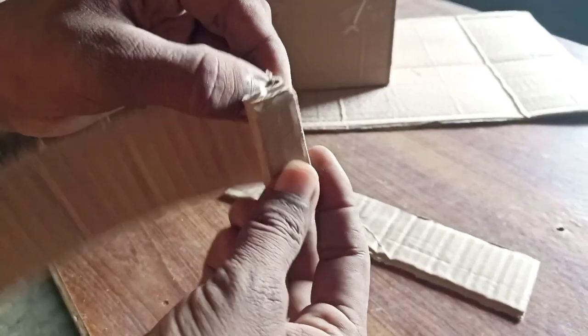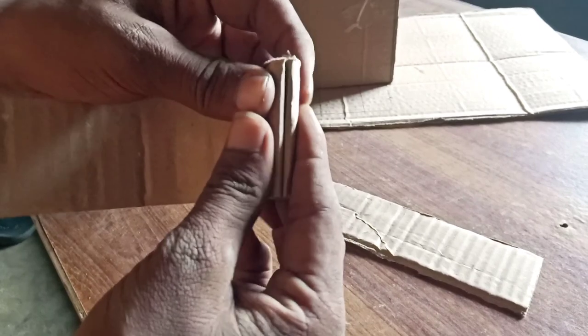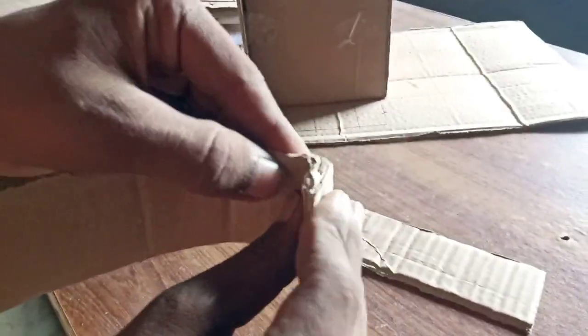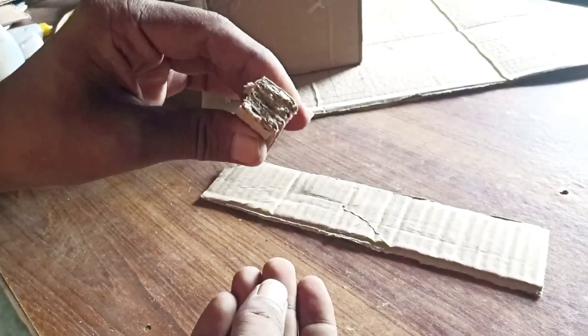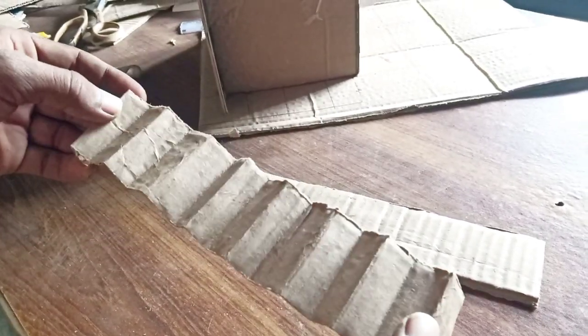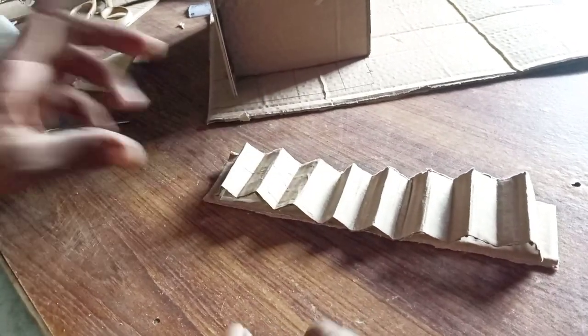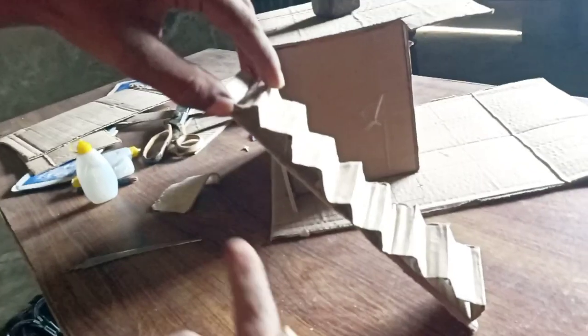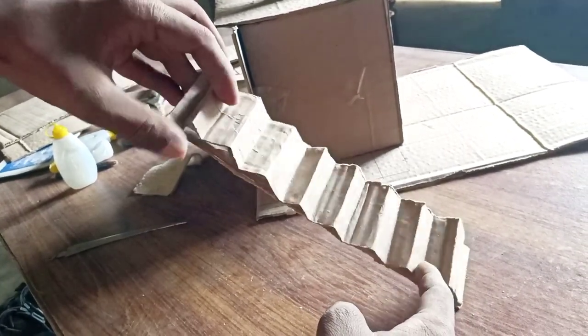Then I will fold it like this, and if it opens it will be like this. And then you can put it on the back. Now there's a big difference in size — for this size, it's a big difference.